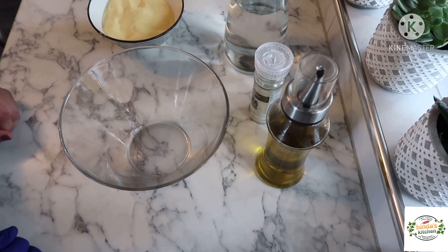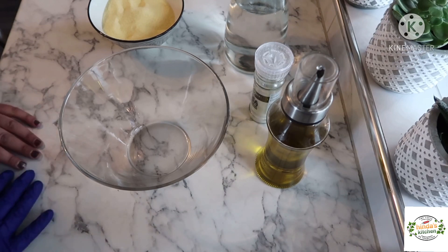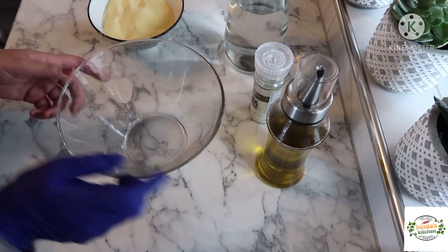Salaam Alaikum everyone, today I brought you a very simple recipe for breakfast. This is a bread cooked in a pan. This bread in Moroccan is called harsha, and it's very common in Moroccan houses.